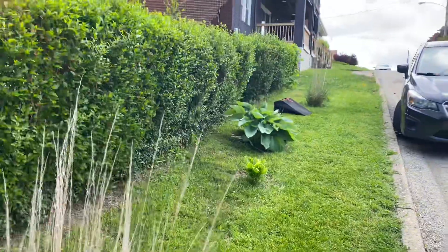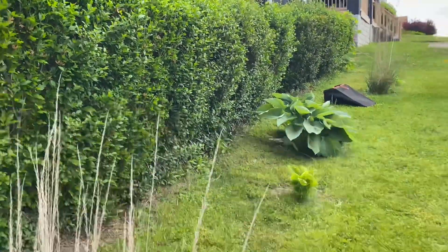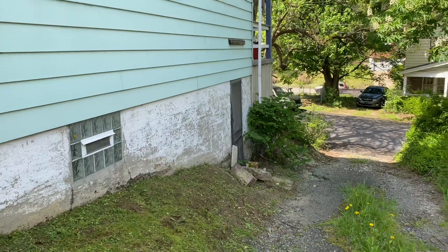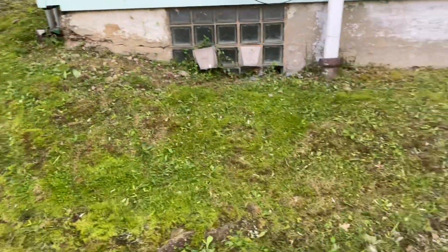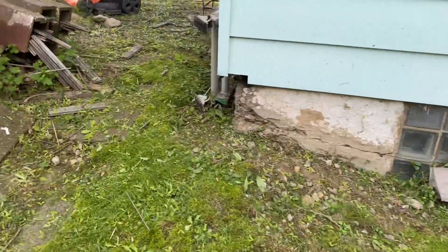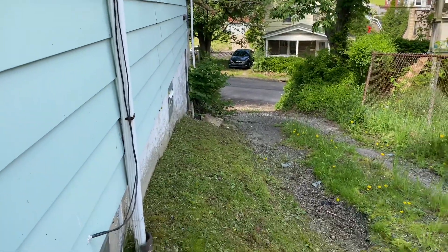Cutting grass again. Grass is low. Got to do the hedges, then I'm going to weed whack. This is the back side that I cut. That still needs cut.